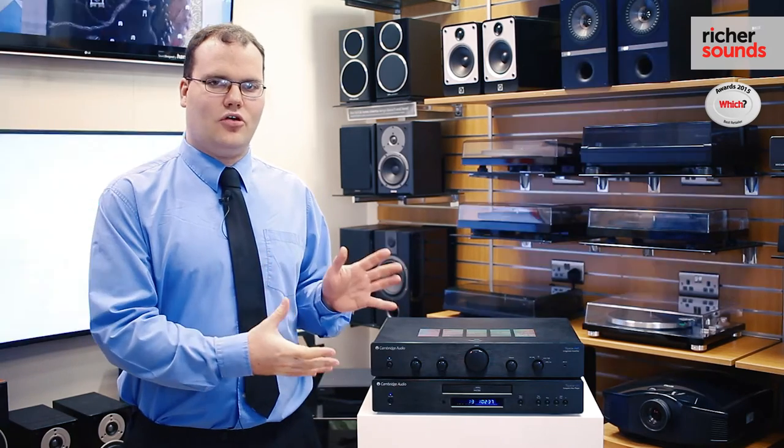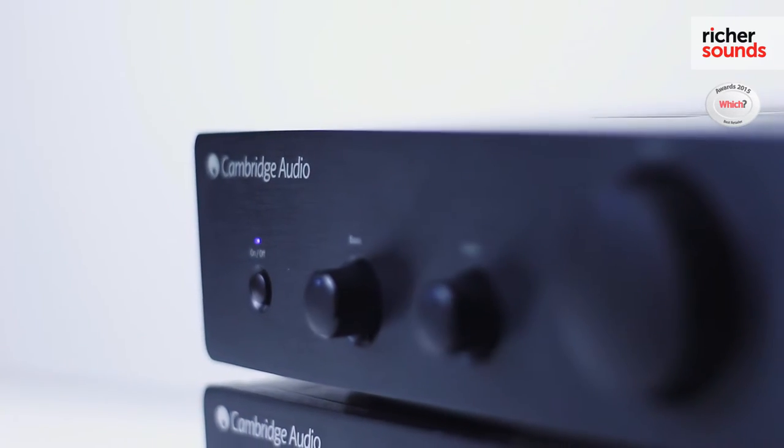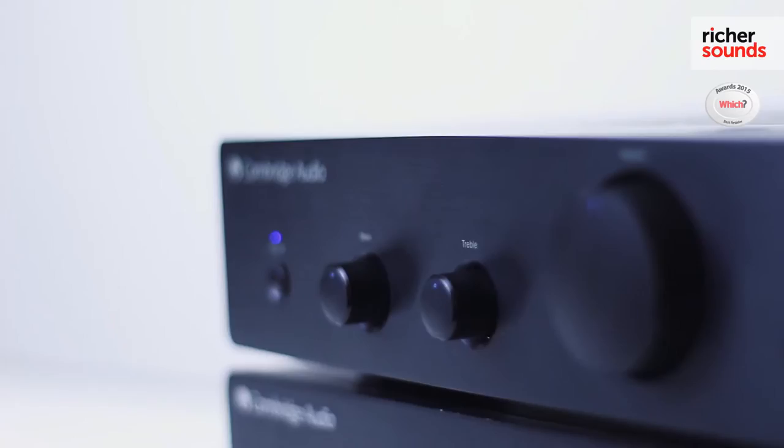Here's the Cambridge Audio AM5 amplifier. It's got 25 watts a channel — plenty of power to drive a good quality pair of speakers and fill the room with sound.